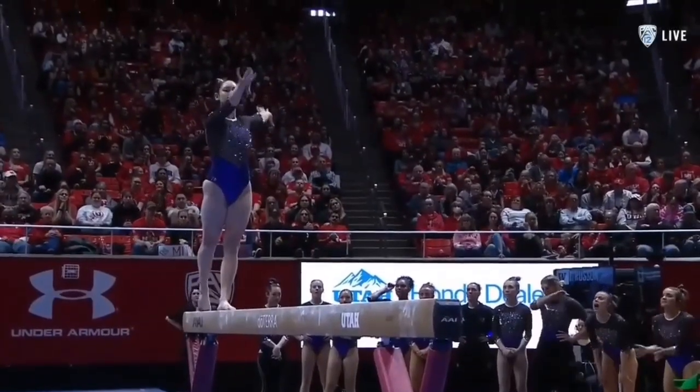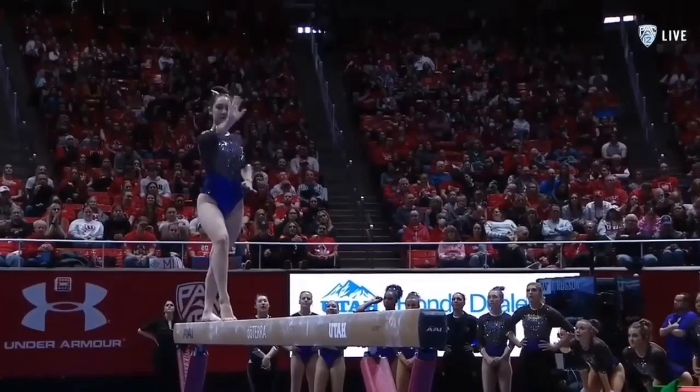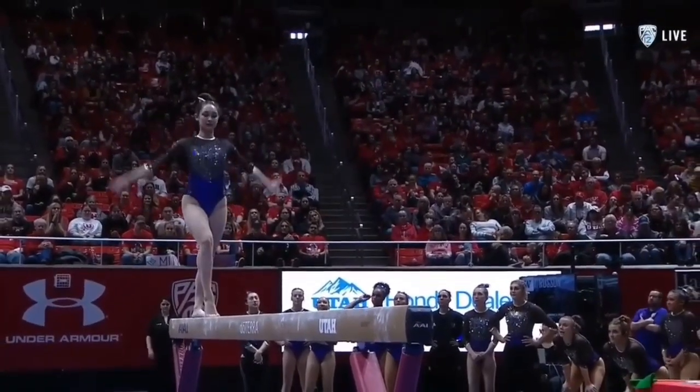Here the Utah crowd, even though she's wearing purple, encourages her to get back up on the beam. Fight back.